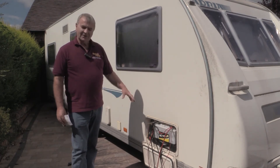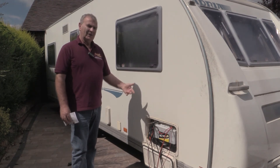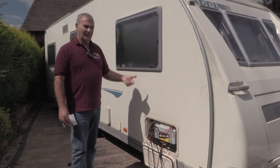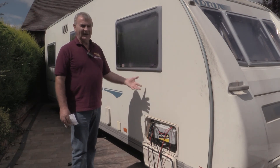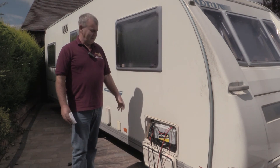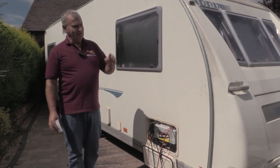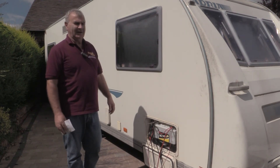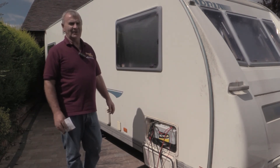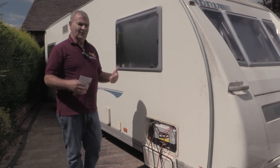Why not put two batteries on? Then you can add an inverter which can run your electric for phones, microwave, and hair dryer, and you can simply stop the caravan wherever you want. You have at least one or two days' worth of electricity. When you connect back up to the car again, within two hours of driving your batteries are pretty much full again — so this allows you to do wild-side camping.